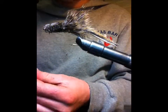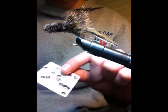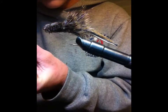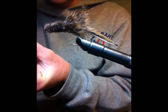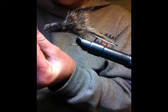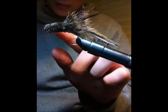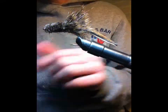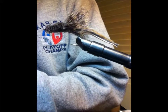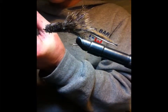Alright, so now I'm going to glue on some eyes. I'm using this super glue and these eyes.